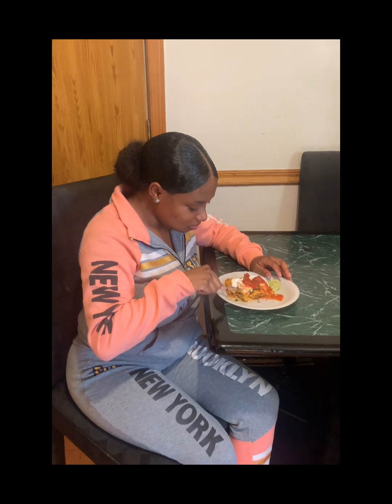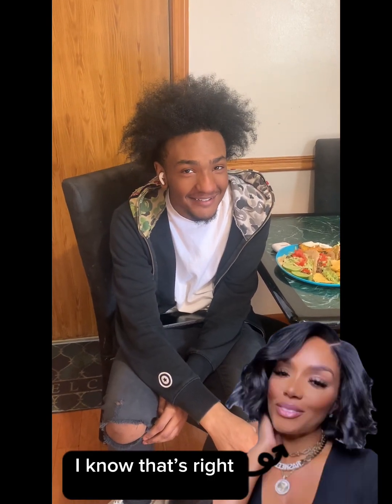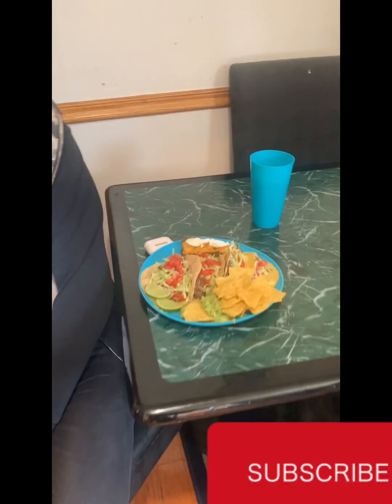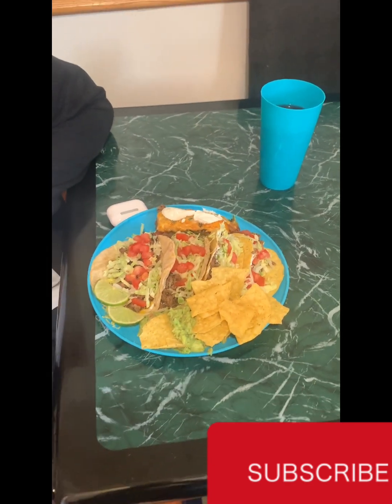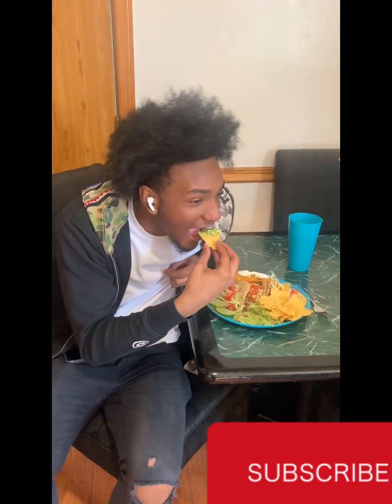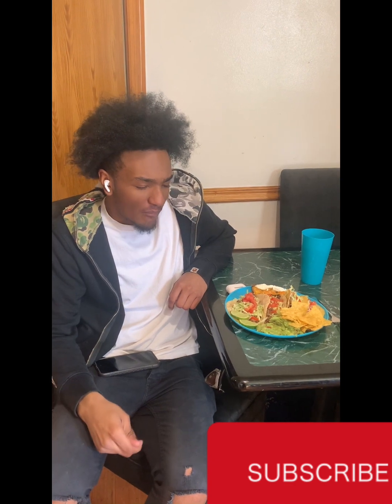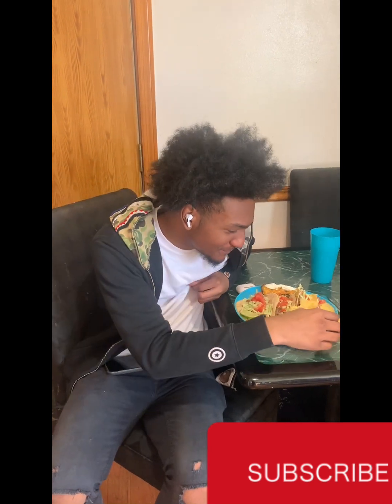My youngest son Mitchell, better known as Bubbles — now he's my son that don't play with the food, so his opinion is super important. Look at his plate: he got four tacos, guac and chips, and his enchilada. Let's see what he thinks about it. On a scale of one to ten...